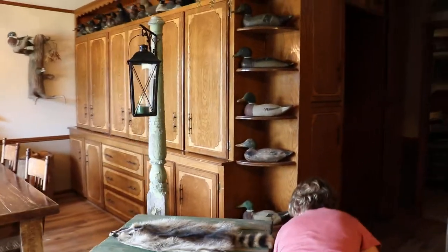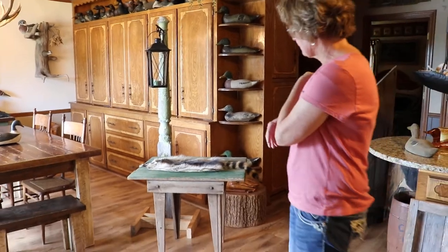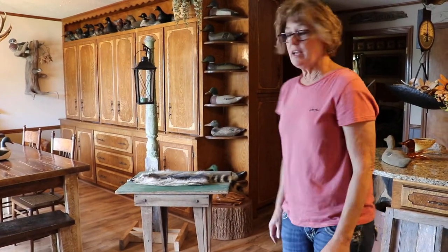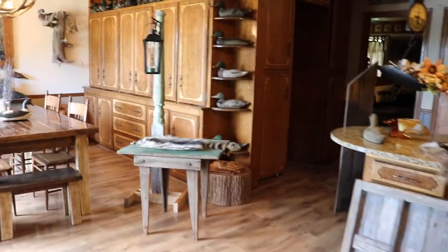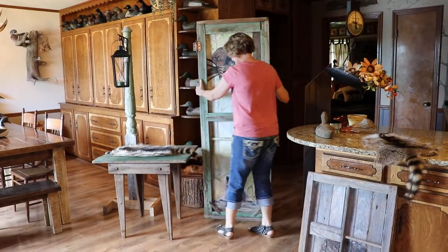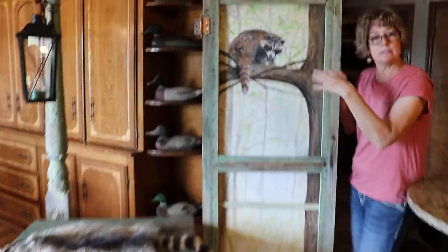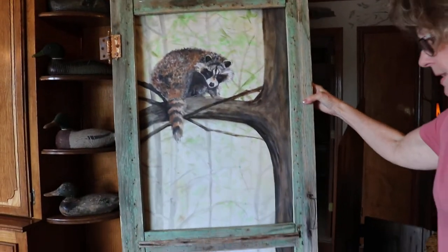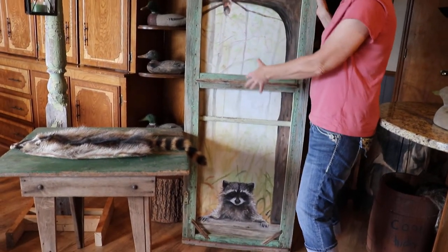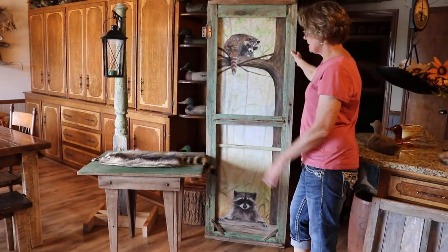Let's take this off. We've been working on a new piece — it's an old door. We like to paint on old doors at the Rustic Duck. We're not finished with it yet, but we have just tacked it to the back and haven't got it on there very well because we're not finished painting. We're going to add maybe a little pond back here behind you and some things in the background, kind of clean it up a little bit, and make it rustic looking.